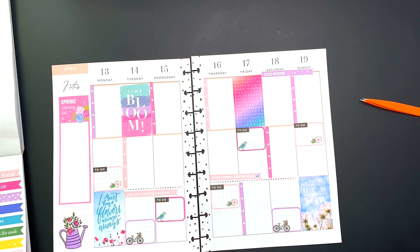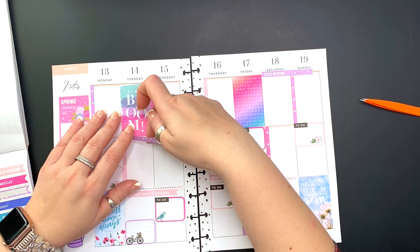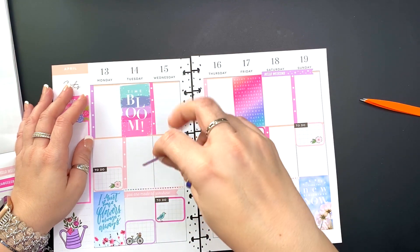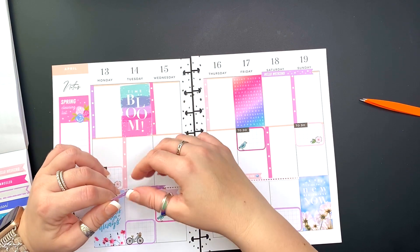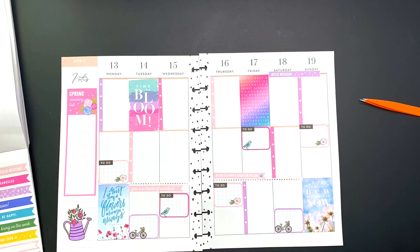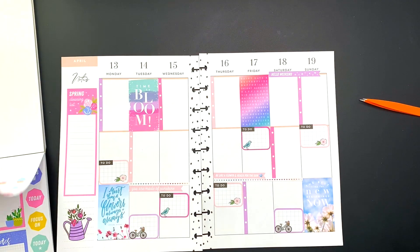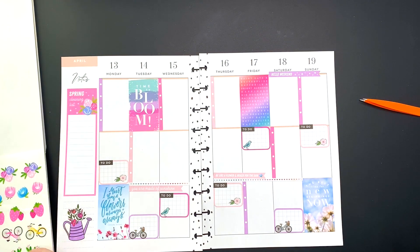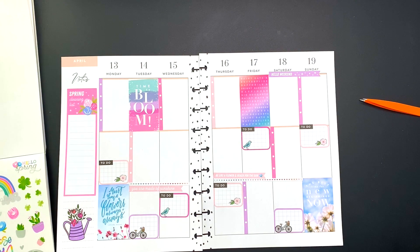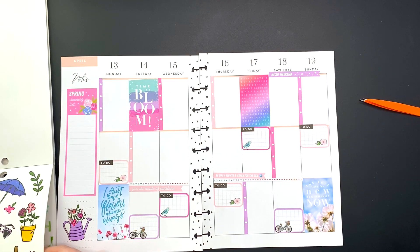I'm continuing the same colors on Tuesday, Wednesday, Thursday, and Friday with the washi. I'm thinking about adding one more page flag but I don't have anywhere to put it and I don't want to layer too much, so I'm going to put it back and save it for another time. The spring book has those clear stickers — they are full of flowers and bunnies and different things that you can use to embellish your page, so that's what I'm looking for.